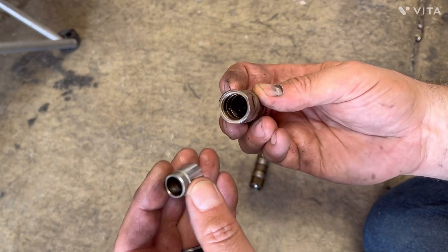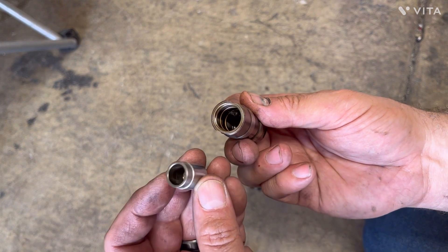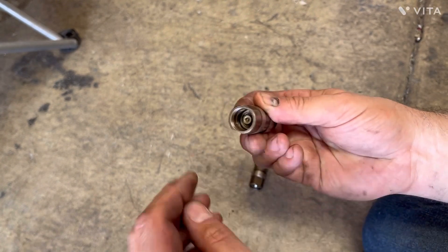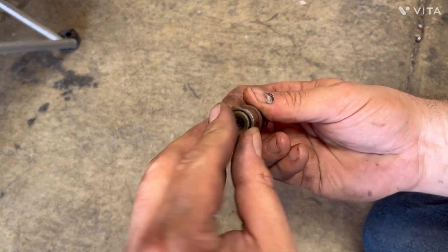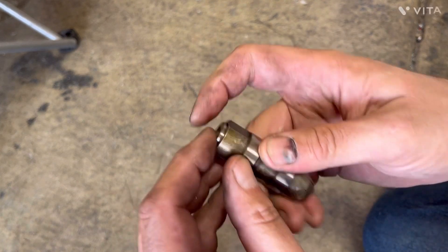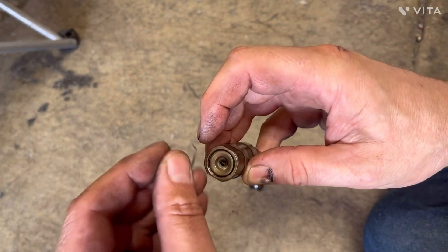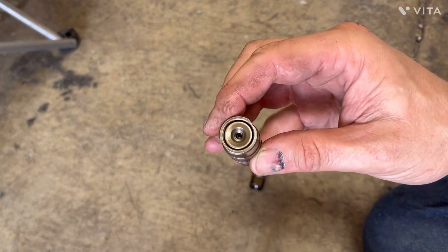When I pulled the plunger out, the little boss or nub was facing down toward the bottom of the lifter. To make this a solid lifter for checking purposes, you're going to turn the plunger upside down and stick it back in. Then put your cup back on — you can see it fits — and there's room for the little wire retainer clip to go back in.